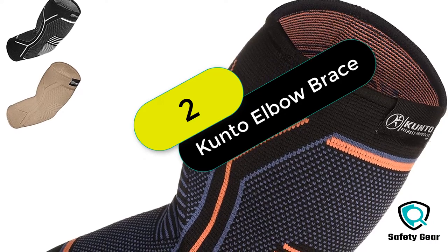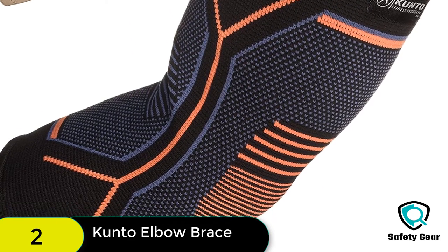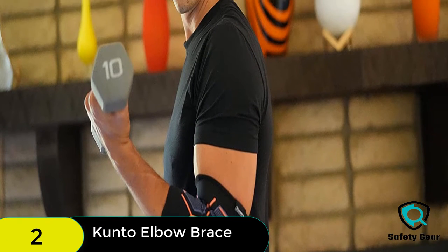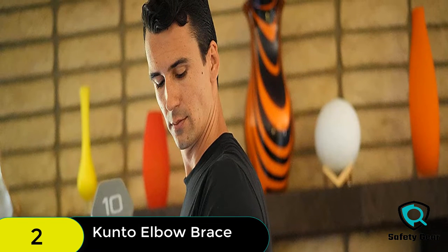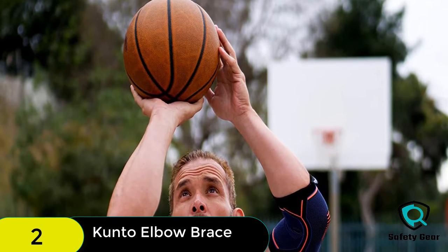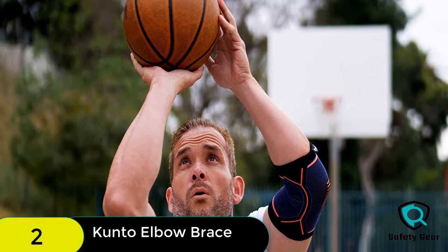At number 2 on our list, we have the Kanto Fitness Elbow Brace Compression Support Sleeve. Kanto Elbow Braces are designed to provide superior support, comfort, and relief without compromising your mobility. Their tight, form-fitting and breathable compression fabric maintains joint stability while avoiding the itching of neoprene supports, and their fabric weave provides the perfect fit around your elbow, letting you benefit from premium elbow support while avoiding sleeves that are too constrictive.